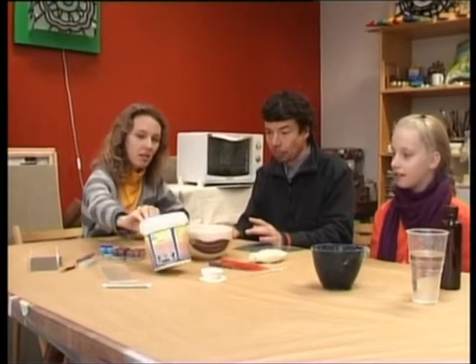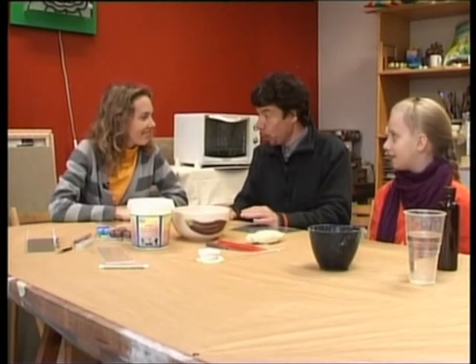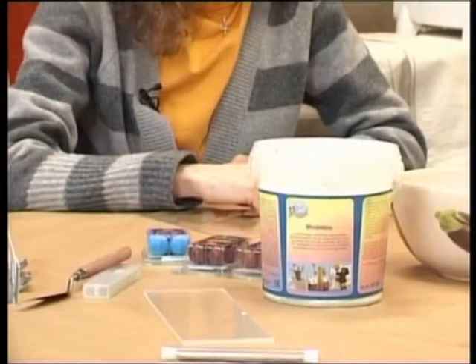Šodien mums uz galda ir kaut kādas mīkstas, plastiskas lietas. Viens no tiem ir tāds kā pulveris, ko mēs visi īstenībā gribēsim izmantot veidošanai. Tas pulveris ir veidošanas masa, kas pagaidām ir pulverī — viņa būs jāsajauc ar ūdeni.